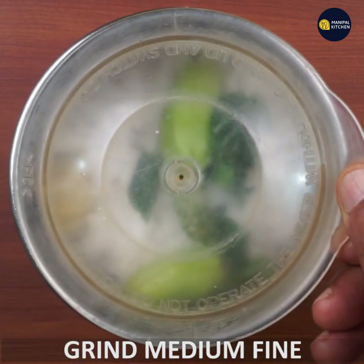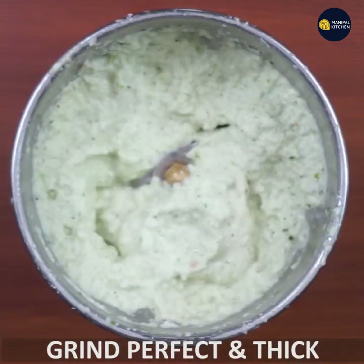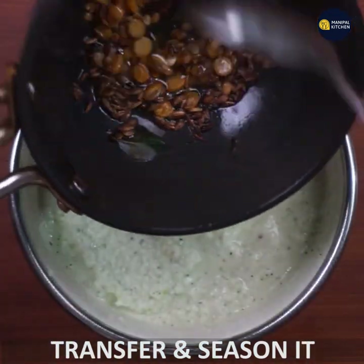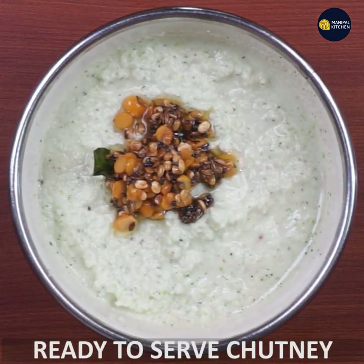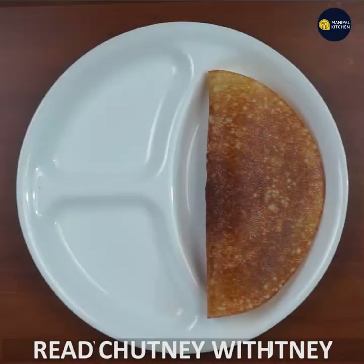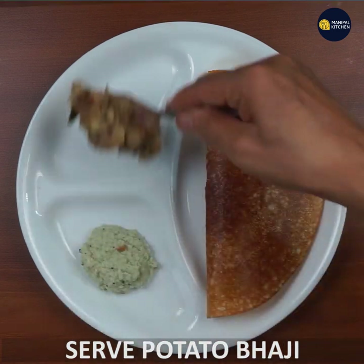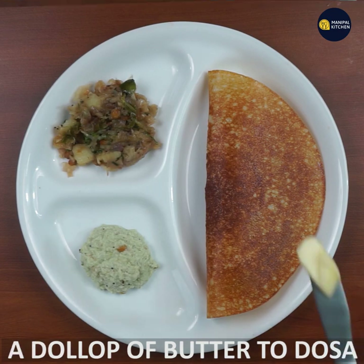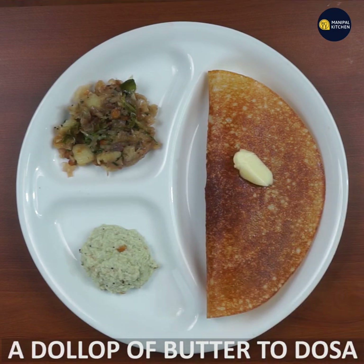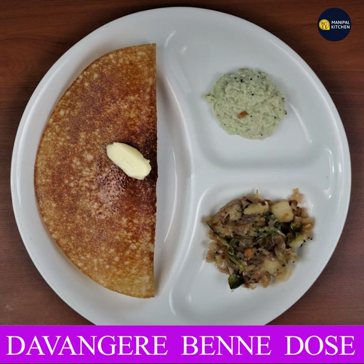Grind it to a medium-fine consistency in a bowl. We will add the chutney to the plate. If you are ready to serve your own recipe, see you later. Bye!